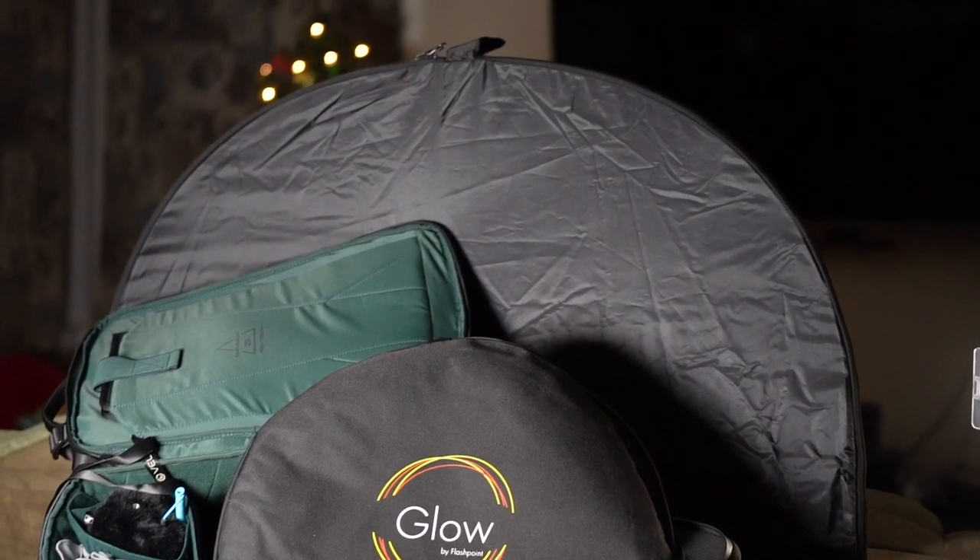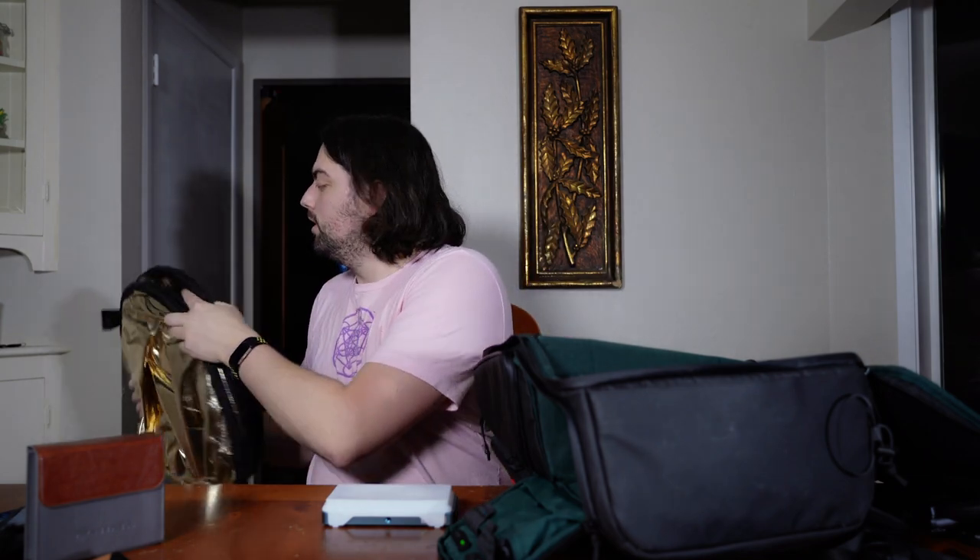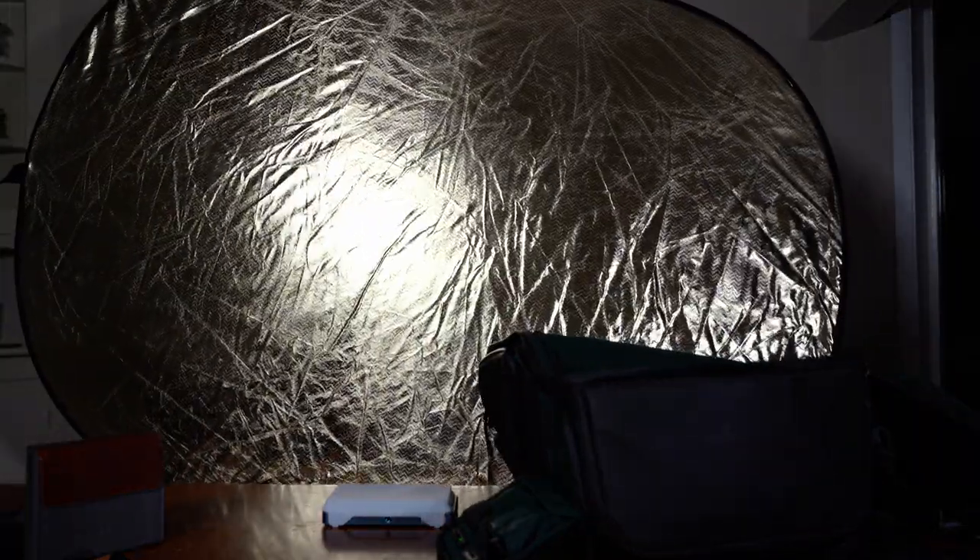The next item on our list is the Glow 5-in-1 diffuser. I probably should be using this right now in the video shoot for better lighting, but we can show it to you right here. This is a handy dandy, pretty large diffuser. We have this big golden reflector and a big black side, and on the inside there's just this little zipper where it can invert. You can also get a white side, a silver side, and then the very center is just a sheer diffuser that you would shine light through instead of bounce light off. This has definitely been useful and I think it will continue to be.